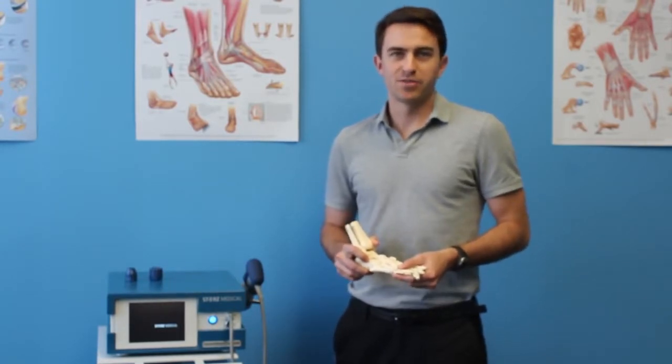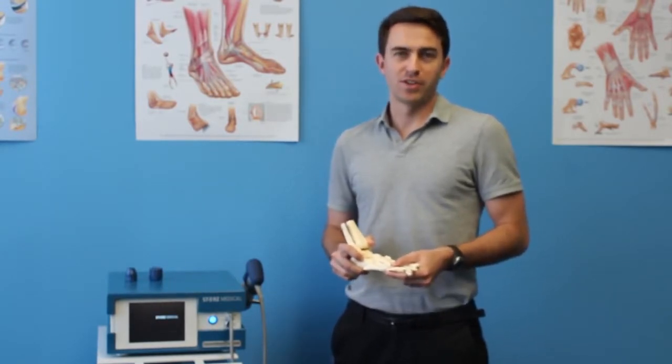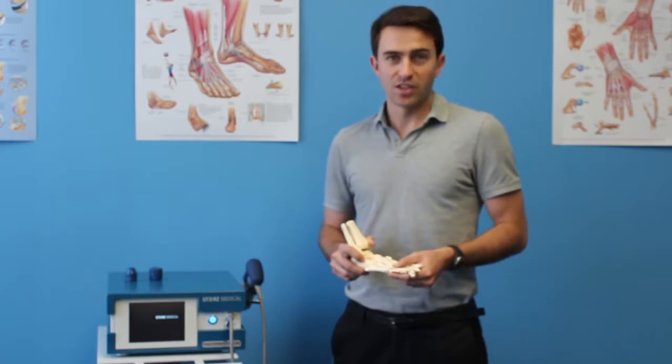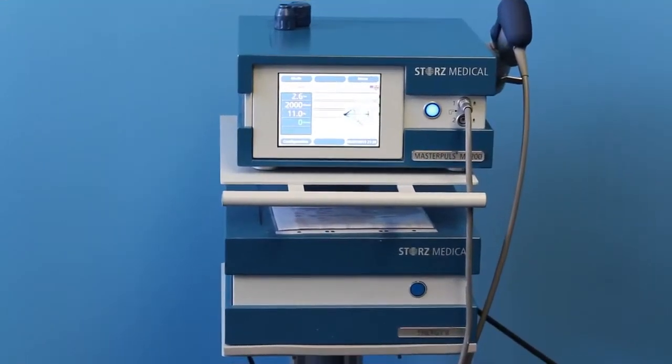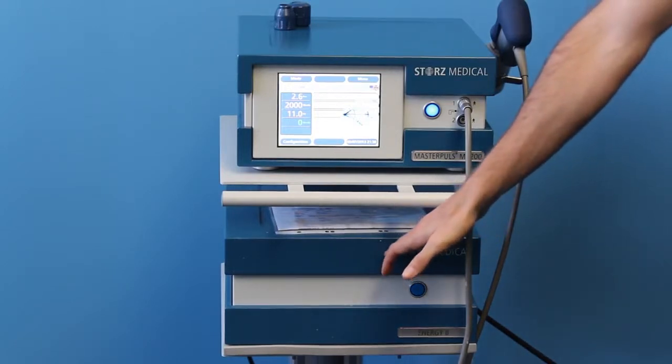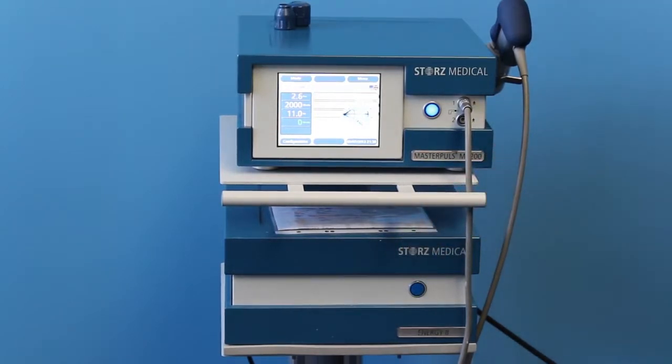Ace Physio is the best place to receive shockwave therapy for plantar fasciitis and heel spurs, and there are several reasons why you should choose Ace Physio over other clinics. Our shockwave therapy machine, the MP200, uses a separate air compressor, which allows us to reach a power of 5 bars and 21 hertz, which makes all the difference with plantar fasciitis because we can get deep down into the root cause.